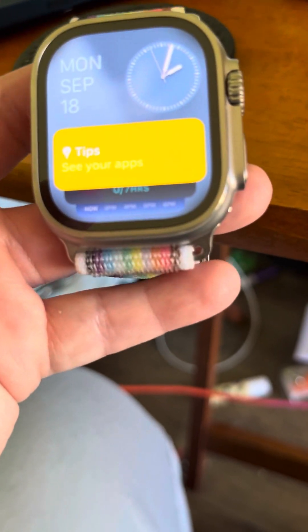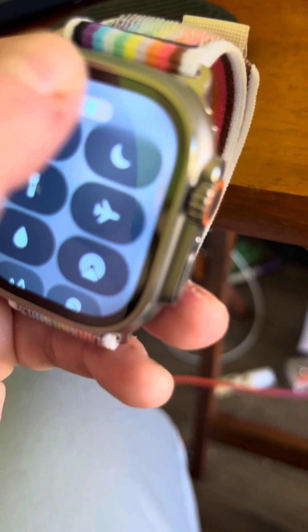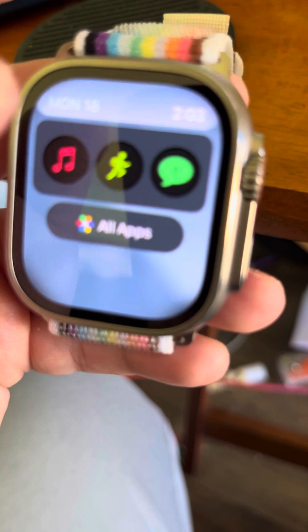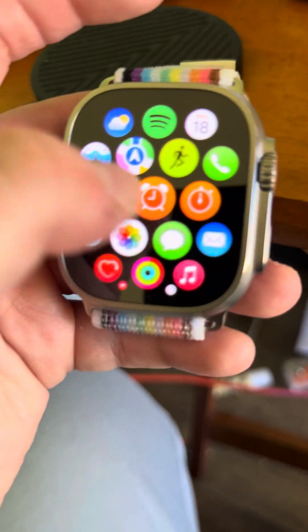And then when you swipe up, you're not going to see battery percentage, cellular, all that stuff. You're going to see smart stack. And then in order to see all that, you have to press the side button. I like that the home screen is not going around in a circle.